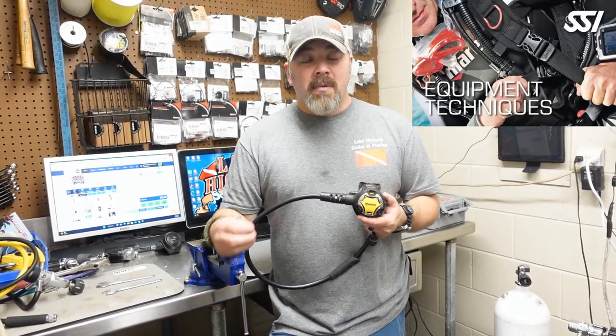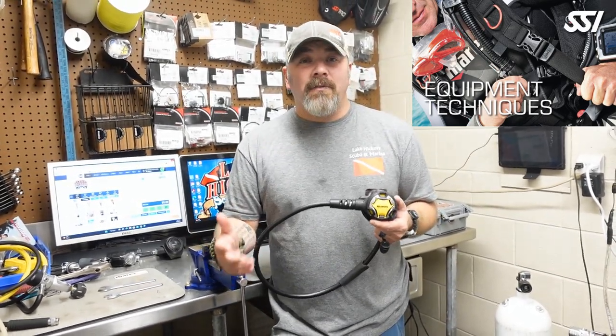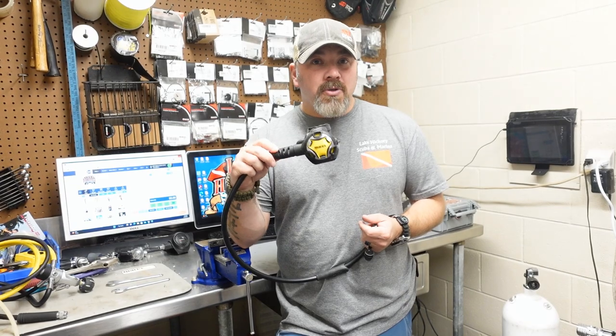If you want to know more about servicing and things like that, check out the SSI Equipment Techniques course, because it's going to teach you how to repair certain things in the field without having to drive all the way to your technician center. That in itself could save your dive if you have a faulty mouthpiece, a bad diaphragm, or something like that.